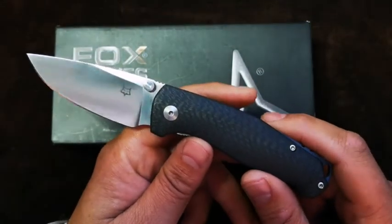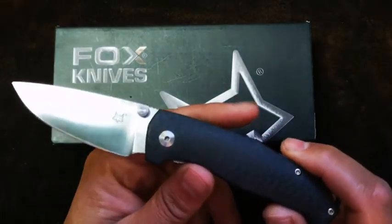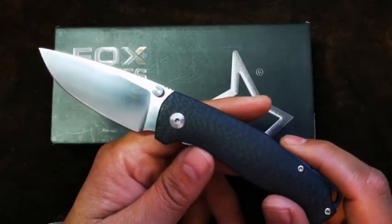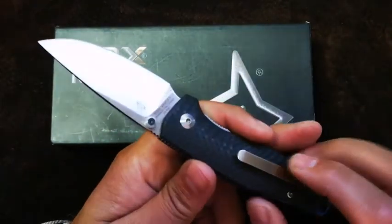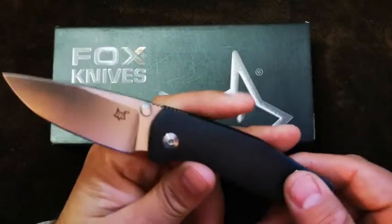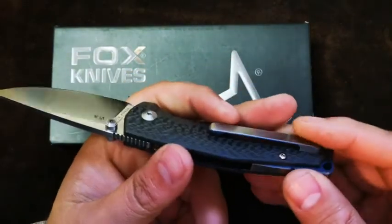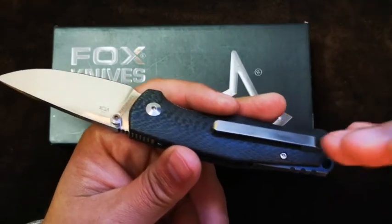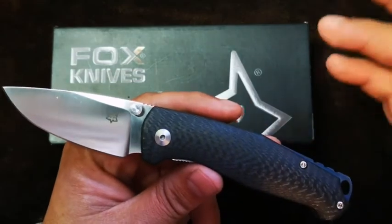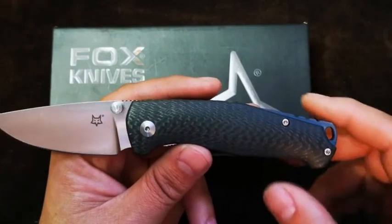This EDC companion is a collaboration between Foxknives and the Danish custom knife maker and designer Jasper Vox Knives. That's his logo over there. The combination of LMAX steel, solid carbon fiber scales, and a titanium backspacer and pocket clip makes this a premium gentlemanly folder that belongs in a suit pocket, yet is sturdy and robust enough to be a hardy EDC carry as well.